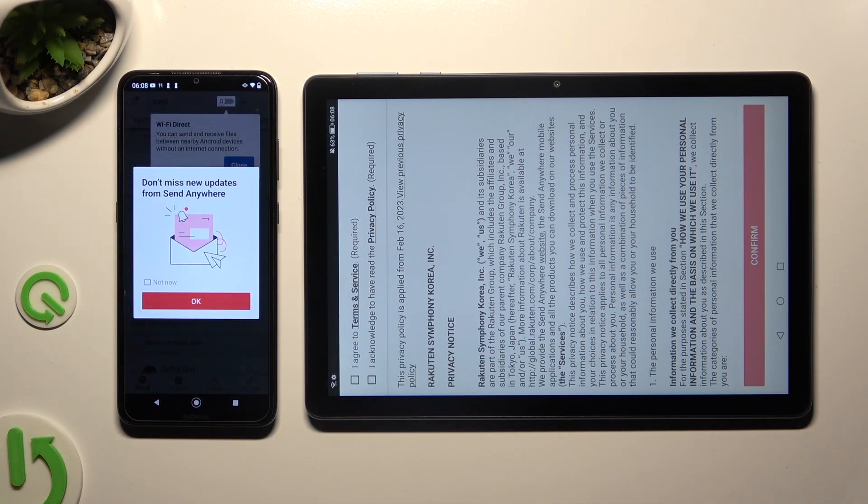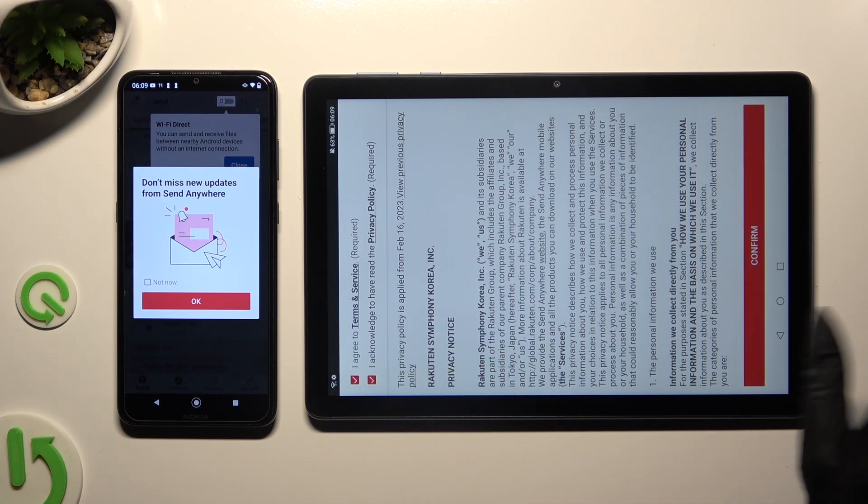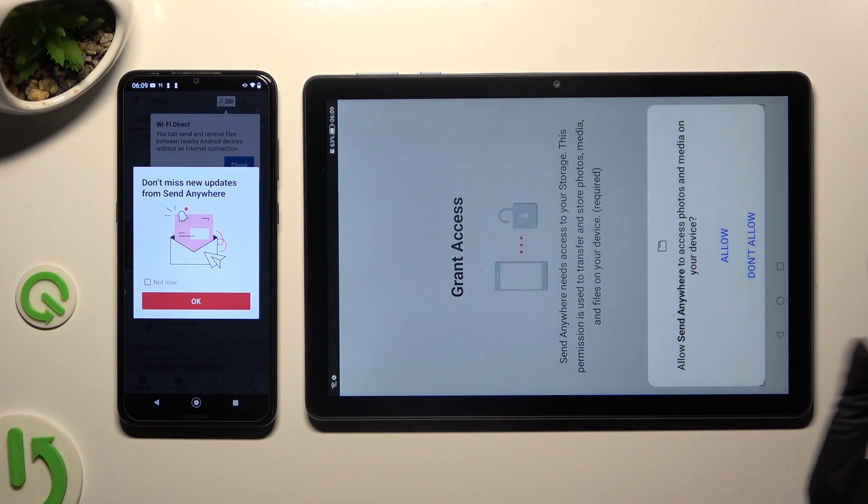Now on the Honor, tap I agree, I acknowledge, confirm, continue, and allow.